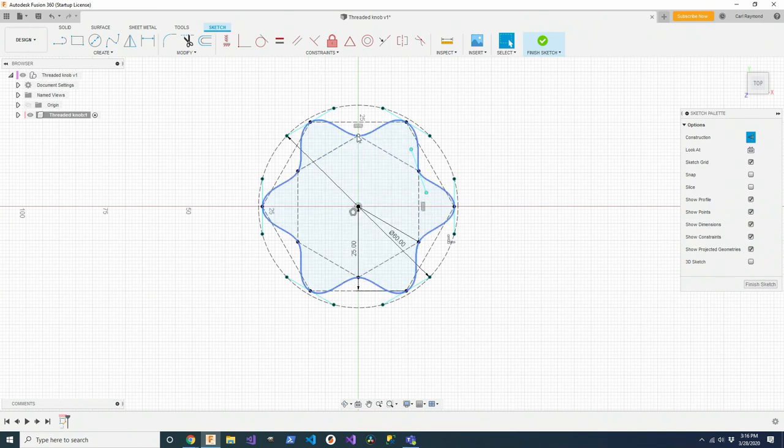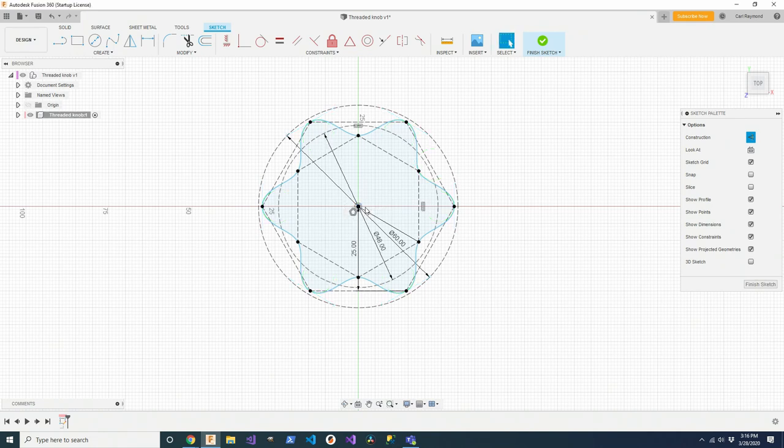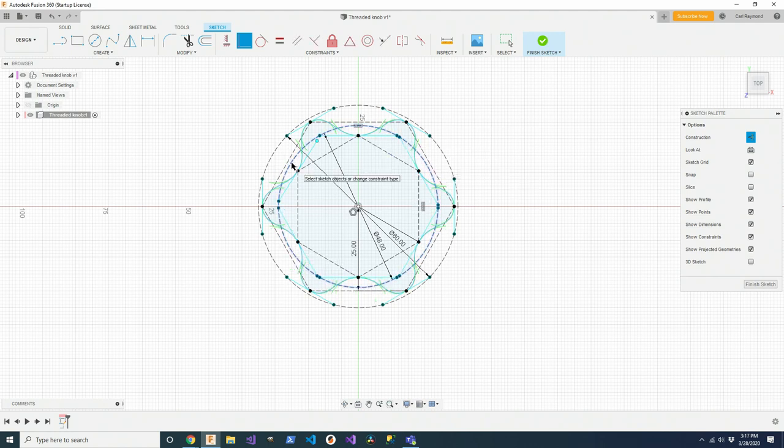To handle the inside adjustment handles, I'm going to do the same thing — make another construction circle. This one needs to be 48 millimeters. I'm going to go around the circle and drag one side onto it. Now I say coincident, click the circle, click the point. So now I have a spline where not only are all the fit points constrained, but all the adjustment handles are constrained as well, so I get complete symmetry all the way around.